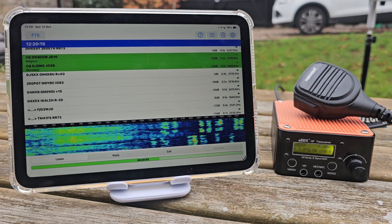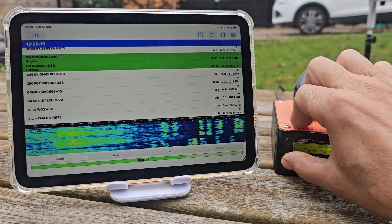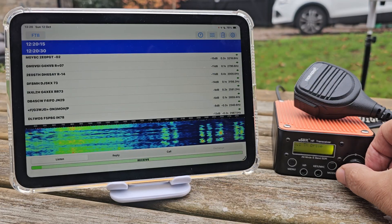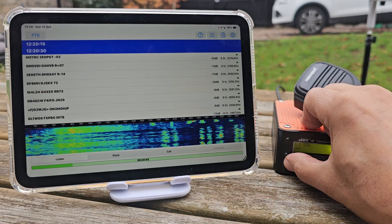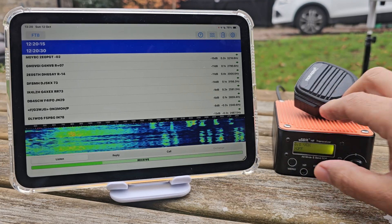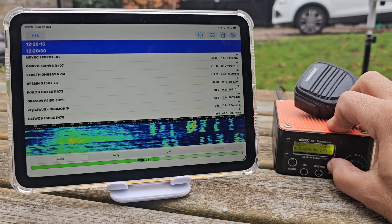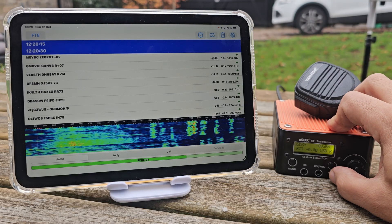BNC connector on the back, menu button there — press it once, scroll through all your menus. Press again to come out. Press and hold the mode — should go to RIT, yeah, there it is there.